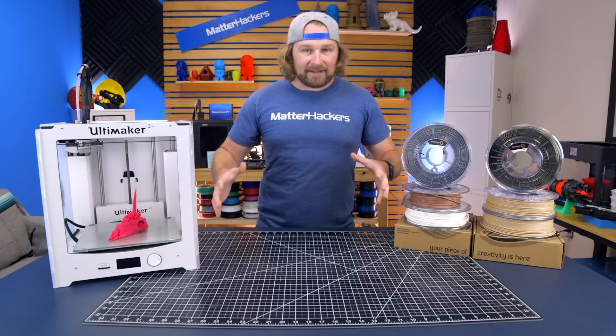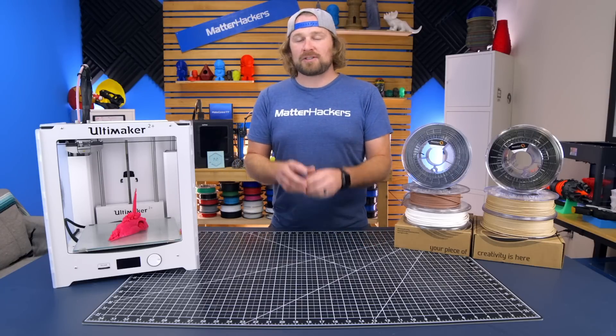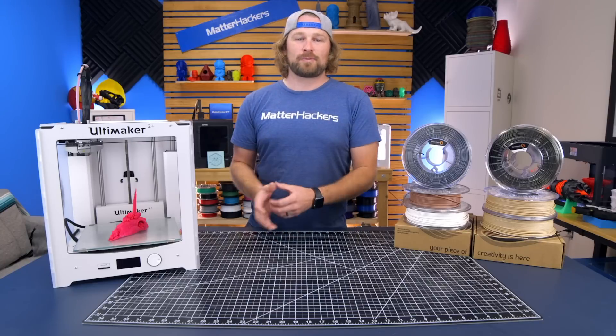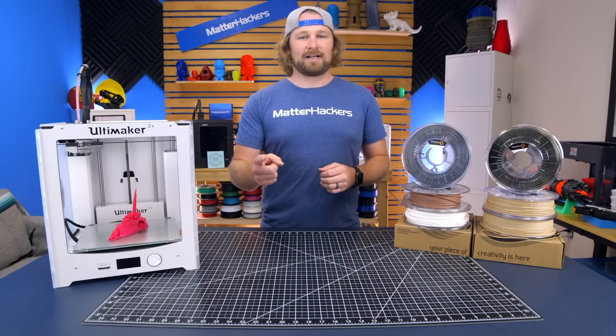Filamentum has a wide variety of filaments available. Whether you're creating functional parts, looking for the most beautiful filament, or some crazy colors that are super saturated, there's something out there for you. To learn more and to get some now, go to MatterHackers.com.